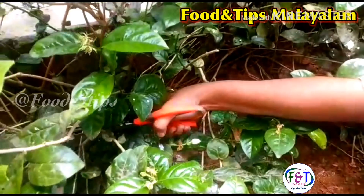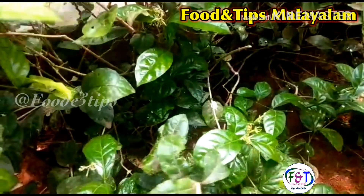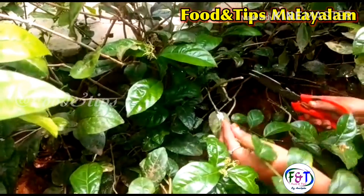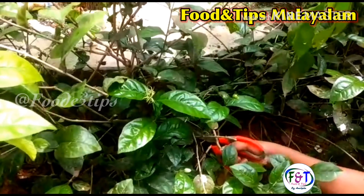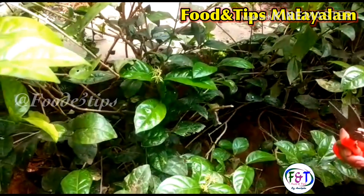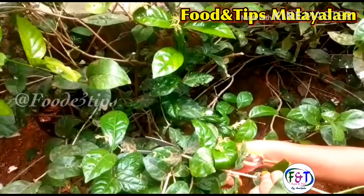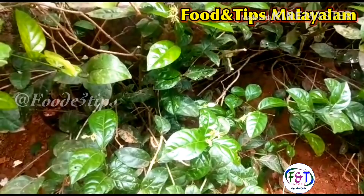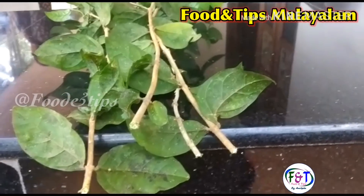We will cut the length and cut the length. I am going to clean the kitchen and use the kitchen. We are going to cut the pot.